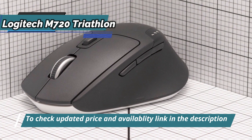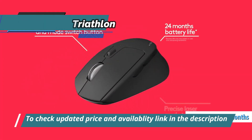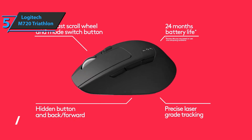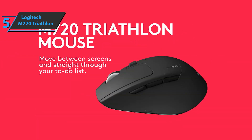Another cool item — a 24-month battery life, which is really impressive. The mouse is built to the high quality standards that have made Logitech a world leader in mouse and keyboard manufacturing. For the listed price, you can't beat this one.